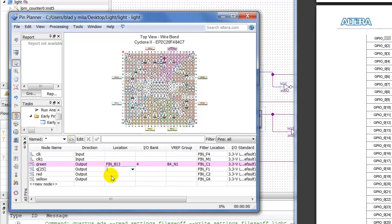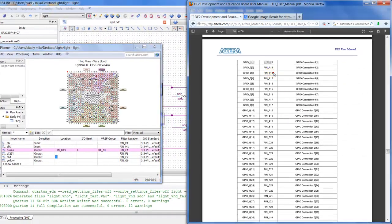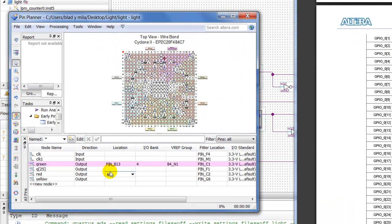Then for my red, I'm going to keep them all together so the next pin up will be B14 — actually that will be for my yellow, yellow gets B14. My red is going to be B15. So we've got our LEDs coming out at pins B13, B14, and B15.